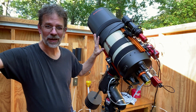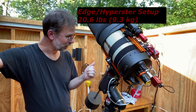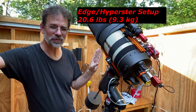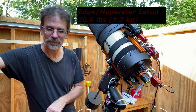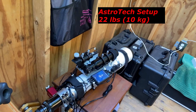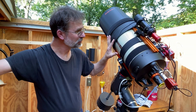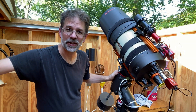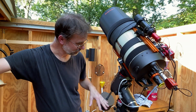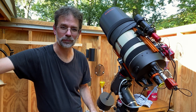I've got my Edge with Hyperstar on it in here now. Surprisingly, this is the same weight — actually a little bit less weight than my AstroTek 115, which I have sitting over here. The AstroTek's on vacation. So since I'm using the ASI Air Pro, I'm going to try the polar alignment routine on this setup to see how good my polar alignment's been for all these years.